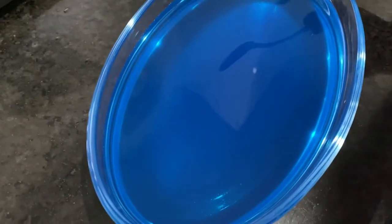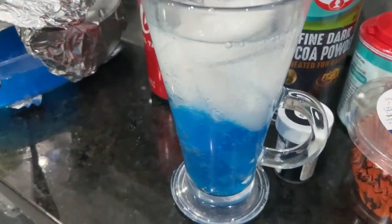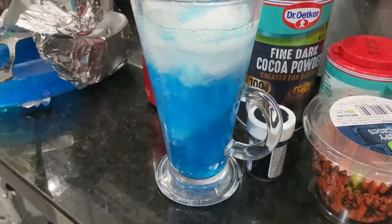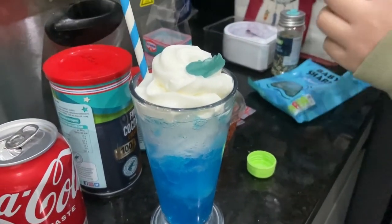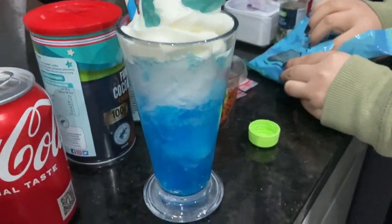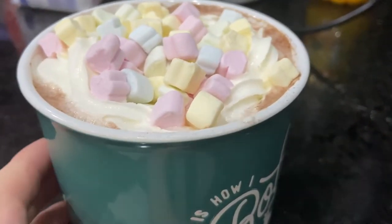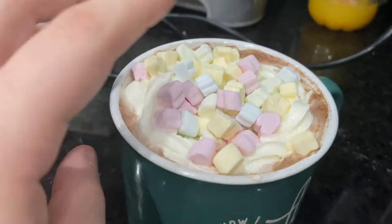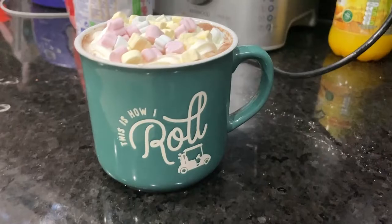Jamie is making the blue jelly drinks — the jelly is set and frozen now. Seven Up was added to it, giving it a mix, and then baby sharks go on top of the cream — it looks brilliant. Also making hot chocolates with marshmallows and cream, using hot chocolate from Sainsbury's and Asda. Jamie made six of these.